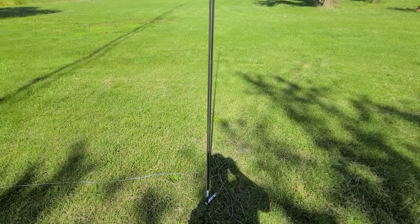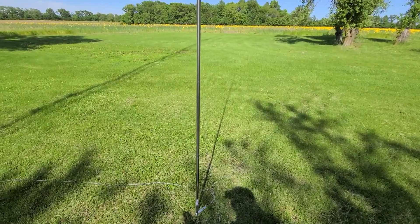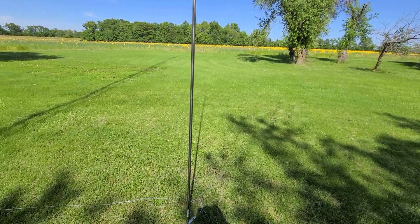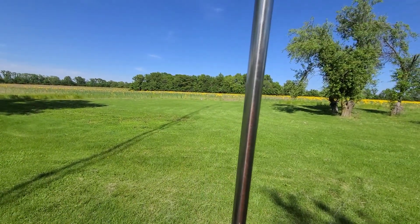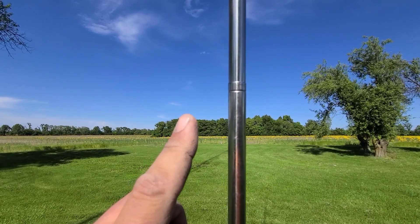I would definitely recommend this product. Again, I bought this with my own money and paid the full price — great product. Very heavy duty construction. I've had some of these types of antennas in the past from other brands.